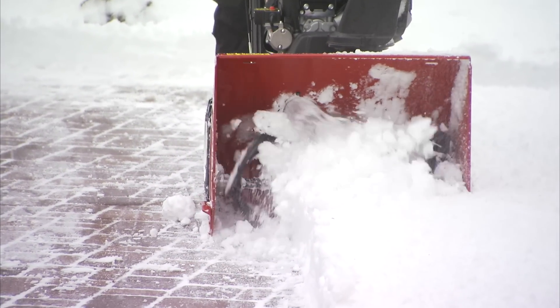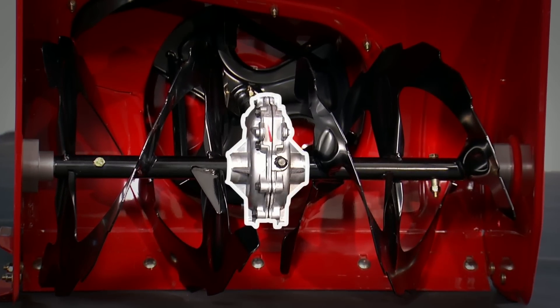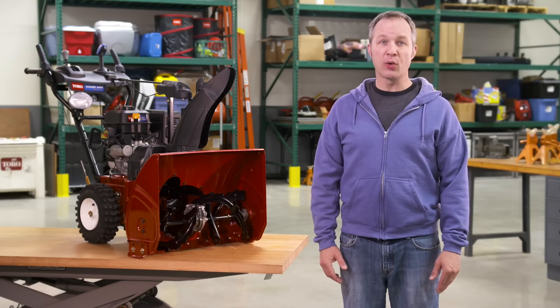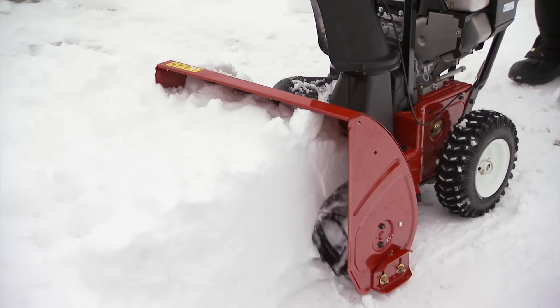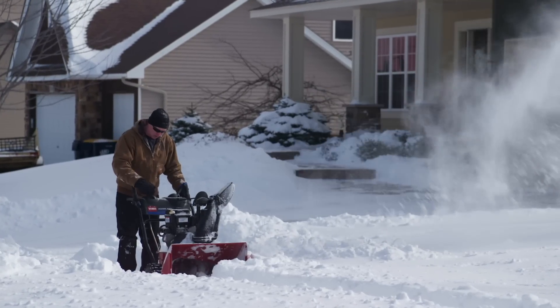You see, Toro's use of a commercial-grade gear case in every two-stage snowblower makes a shear pin unnecessary. A Toro snowblower is designed so that if it does take in an object that it can't handle, the engine stalls and stops right away.